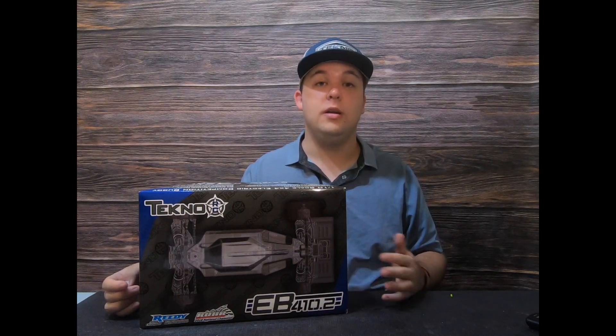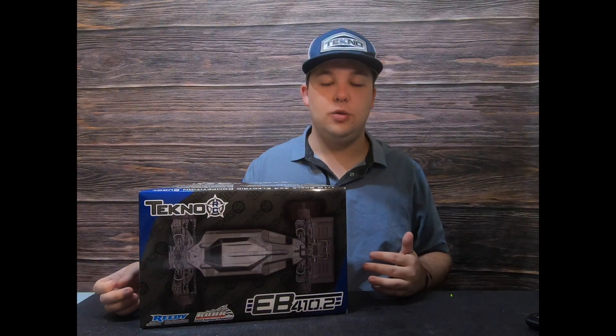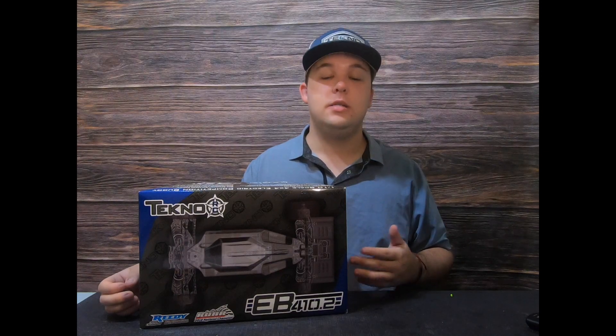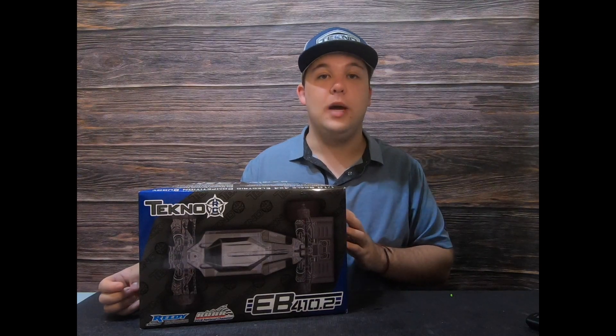So again, thank you guys for all the support — we couldn't have done this without you. Techno is a pretty small company and it's really nice to be able to get bigger every year, to have these fantastic results, and to have such a large team and such a large following. So thank you very much, and let's get you guys this content.